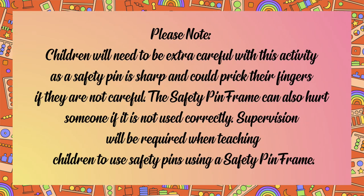Please note, children will need to be extra careful with this activity, as a safety pin is sharp and could prick their fingers if they are not careful. The safety pin frame can also hurt someone if it is not used correctly. Supervision will be required when teaching children to use safety pins using a safety pin frame.